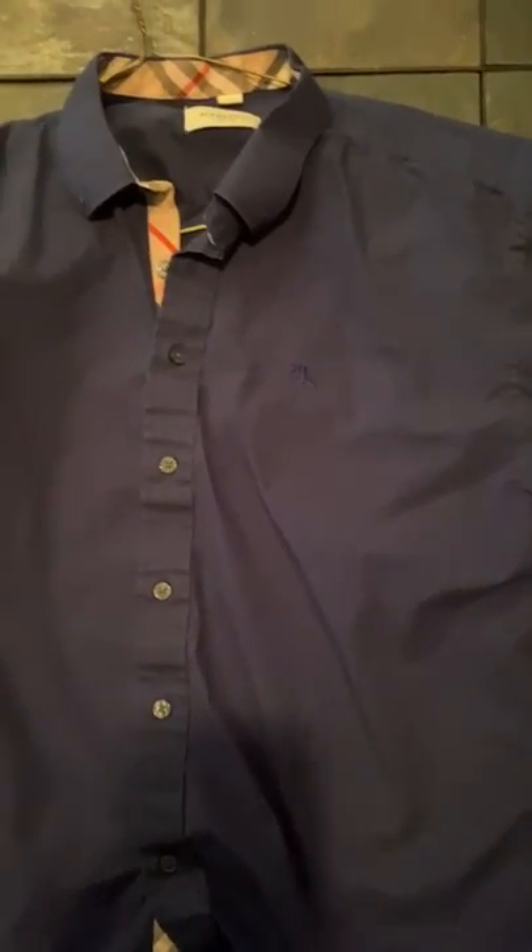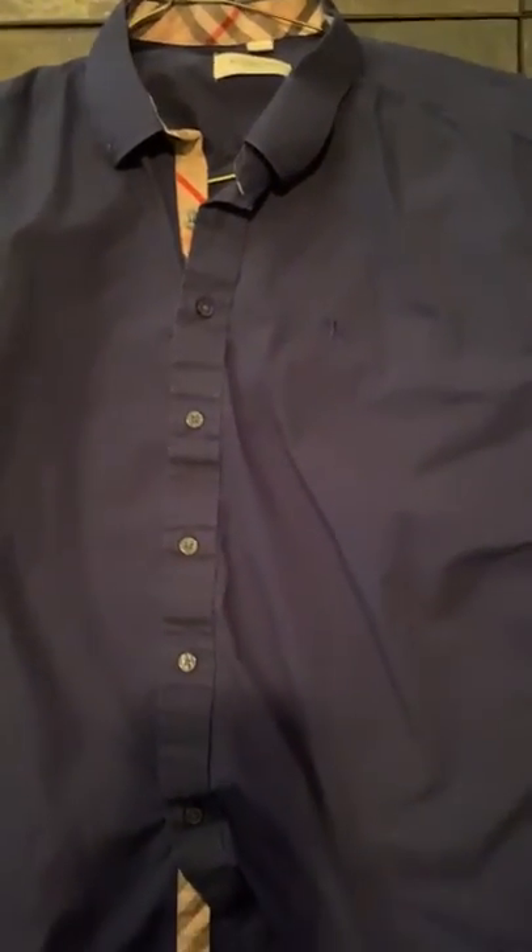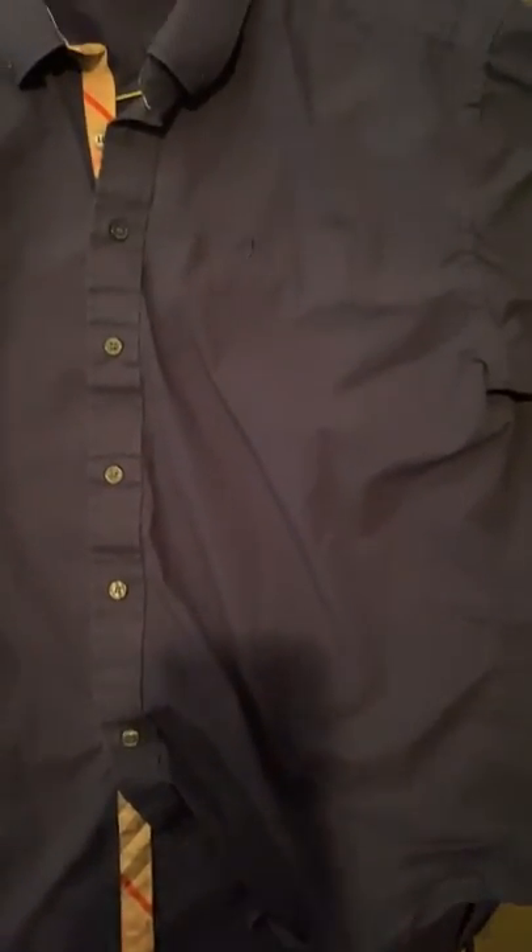That black short sleeve is the same style. If you want to order this product or any of the others offered on picktop.ru, please let myself or Mark know and we'll be able to help you out. Thank you for watching and see you next time.